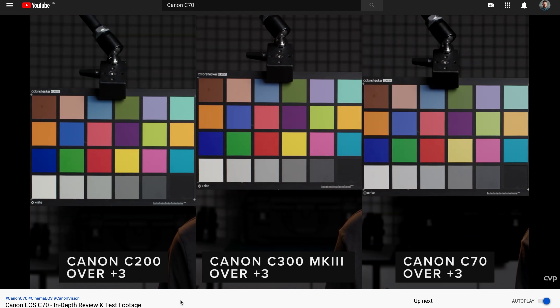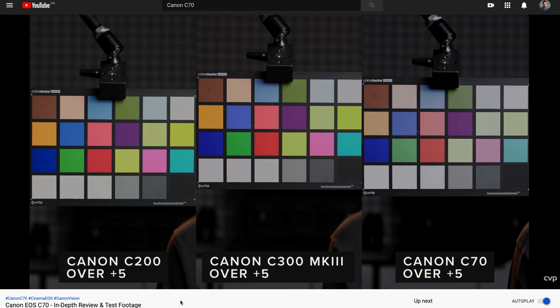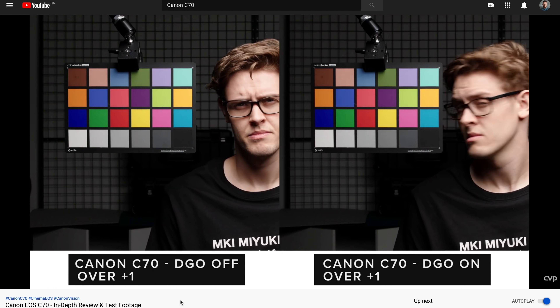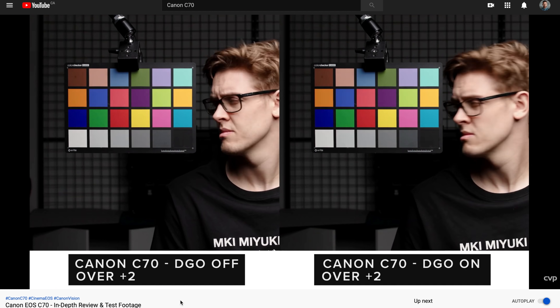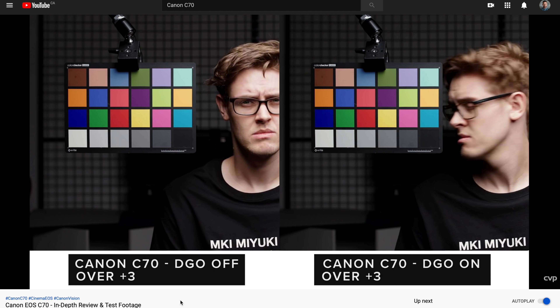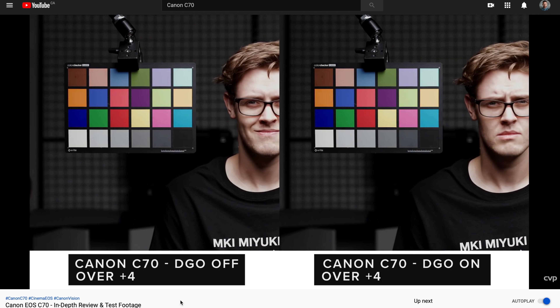Looking at the overexposure tests, the colors in the C200 do hold up quite a bit better, especially saturation in the blues — they start to fall apart on the C70 as it gets up there, and they also hold together better in the C300. This might be a restriction of the codec. The DGO samples show that those dual gain settings really do make a difference — what we'll probably end up doing is underexposing a little or at least properly exposing, which is much nicer than always overexposing with the C200.